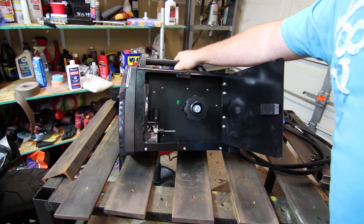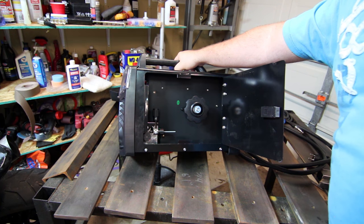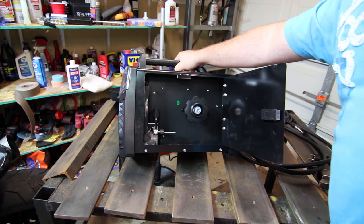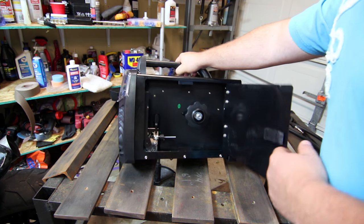Unlike Everlast, Miller, or similar brands where you can pull them out of the box and basically get going, this machine definitely requires some assembly. So I'm going to close this up and get the cover off the machine so we can take a look at the guts.